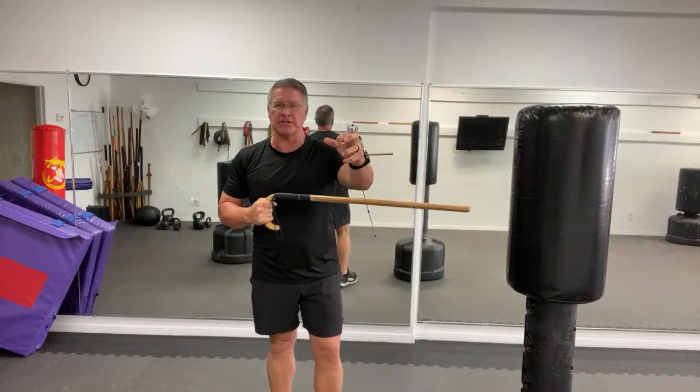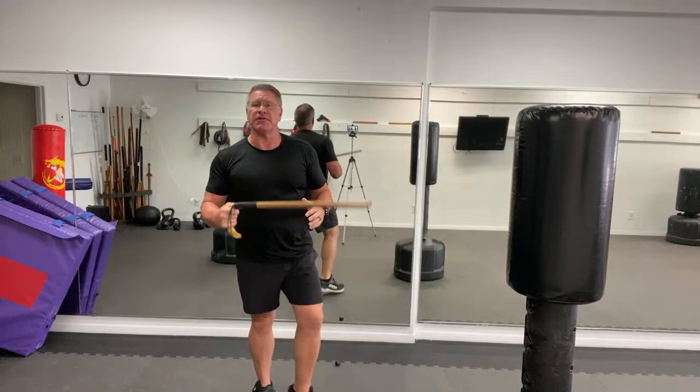After this strike, you can bring this down on top, defending yourself very quickly with your self-defense walking cane. So the first motion here, second motion coming down on top.